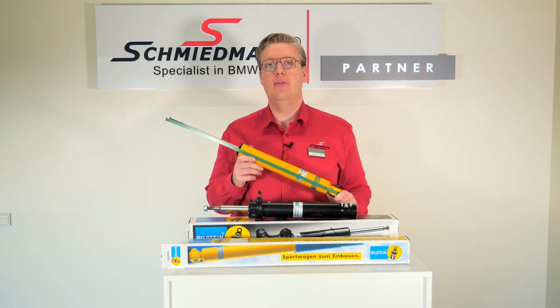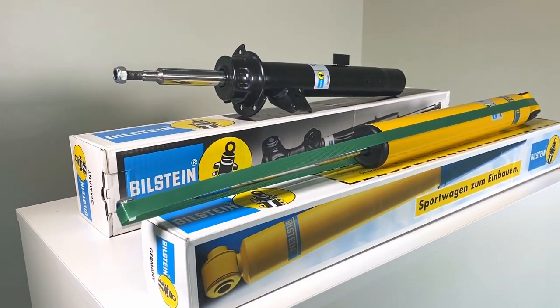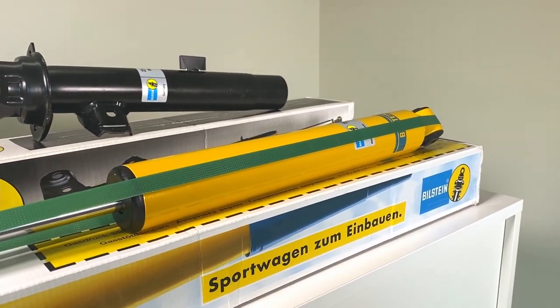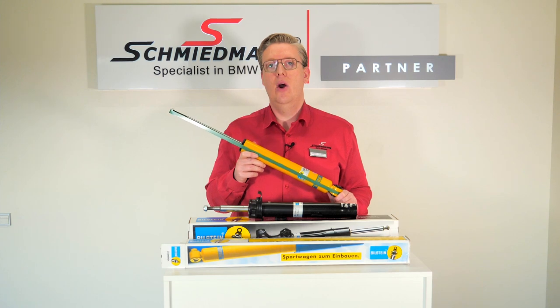Really high quality as we know it from Bilstein. The B6 from Bilstein in iconic yellow is made for you who demands a little more from your suspension. Your demands might be to handle a heavy vehicle or a vehicle that often tows a caravan or a trailer, or even a bicycle carrier with heavy e-bikes.